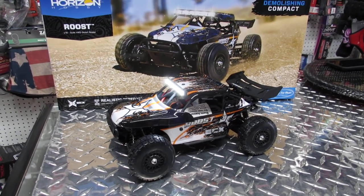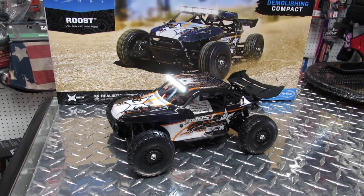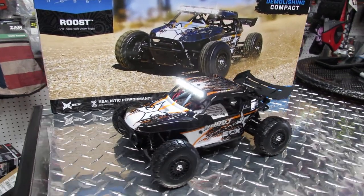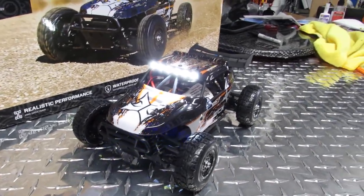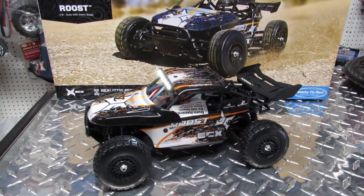It's a desert buggy, 1/18 scale, including battery and a charger — ready to run right out of the box. It has cool LED lights and comes with a remote. Everything you need; all you have to do is charge it and go.